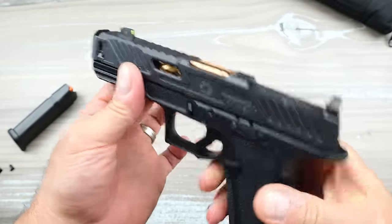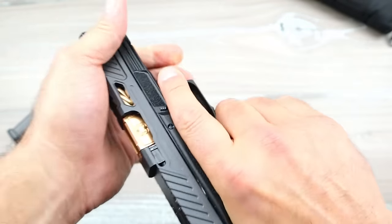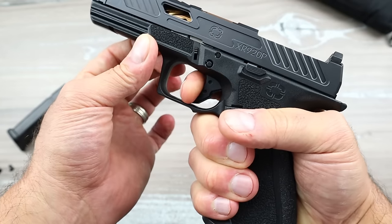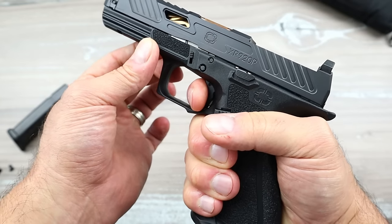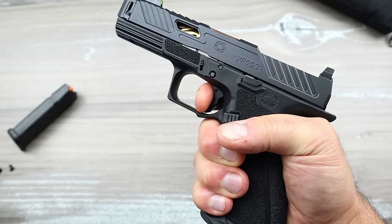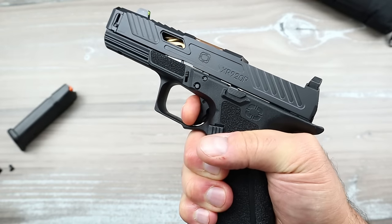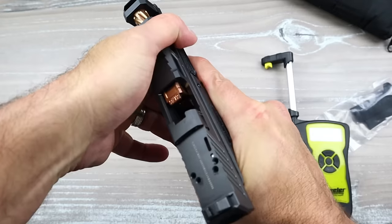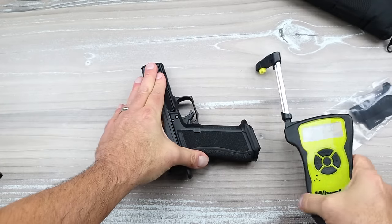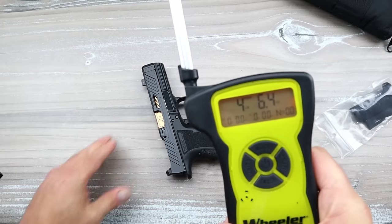The trigger is at four and a half pounds. It's an aluminum flat trigger with a nicer break that feels better on the finger than a Glock. The reset is probably about the same distance as a Glock. I'm getting to the price too, but first I want to talk about the optic system.